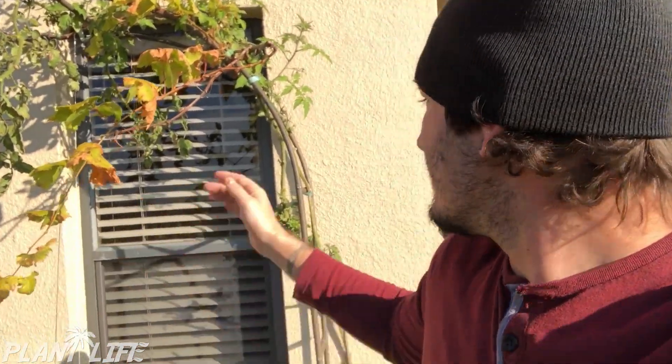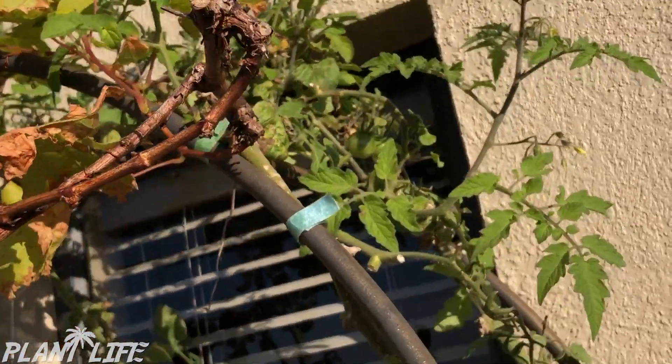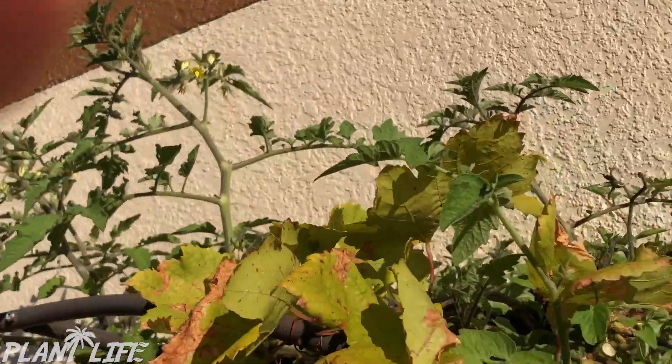In areas where it's really dry or really humid, the pollen may just roll right off the flower, or if it's really humid, like here in Orlando, the pollen could clump up and not be able to pollinate the flower. So what you need to do is just tap your plant and get the flowers to move around to get that pollen to go down into the female piece, and you're going to triple your tomato production.